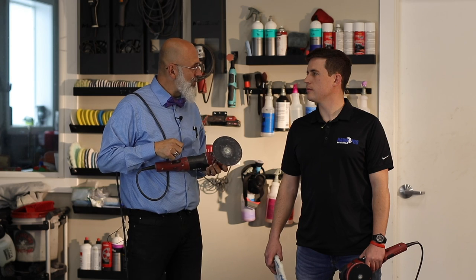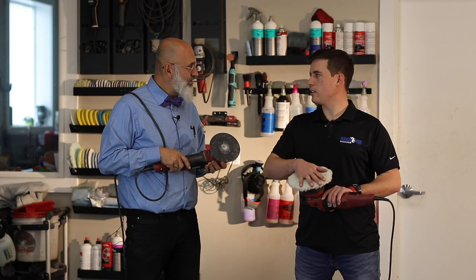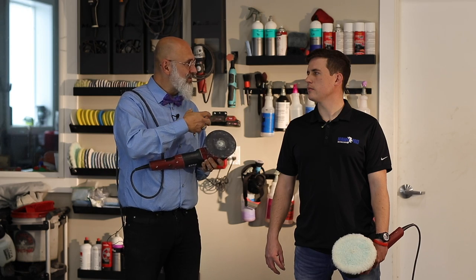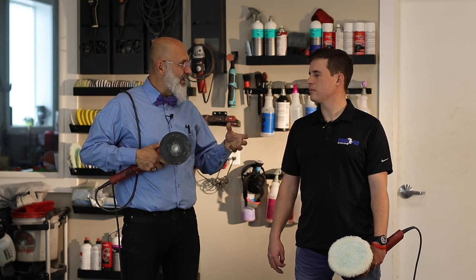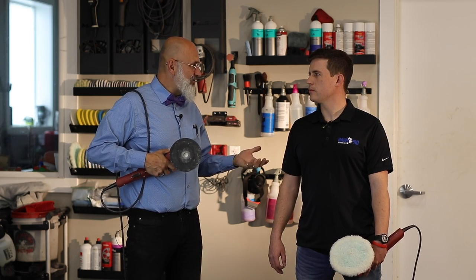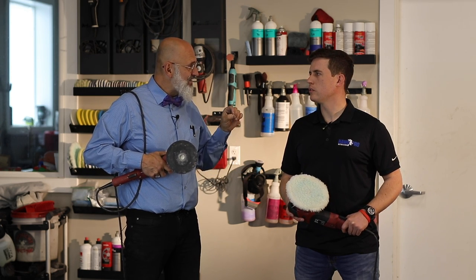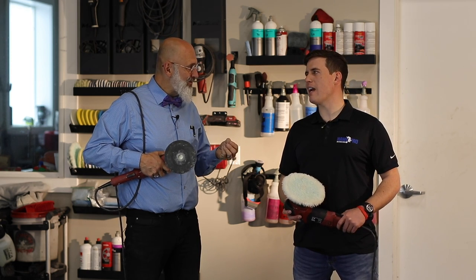Have you polished single stage before? When you polish single stage, you get the color of the paint on your pad immediately. When you're cutting clear coat, you're doing the same thing, but it's clear — you don't see it. So if your pad is dirty, it's not the pad doing the work anymore — you're trying to move around spent polish with clear coat mixed in. You're never going to get a good finish. But if you have a clean pad just out of the System 4000, it's damp, and that dampness prevents dry buffing, providing a bit of lubrication.